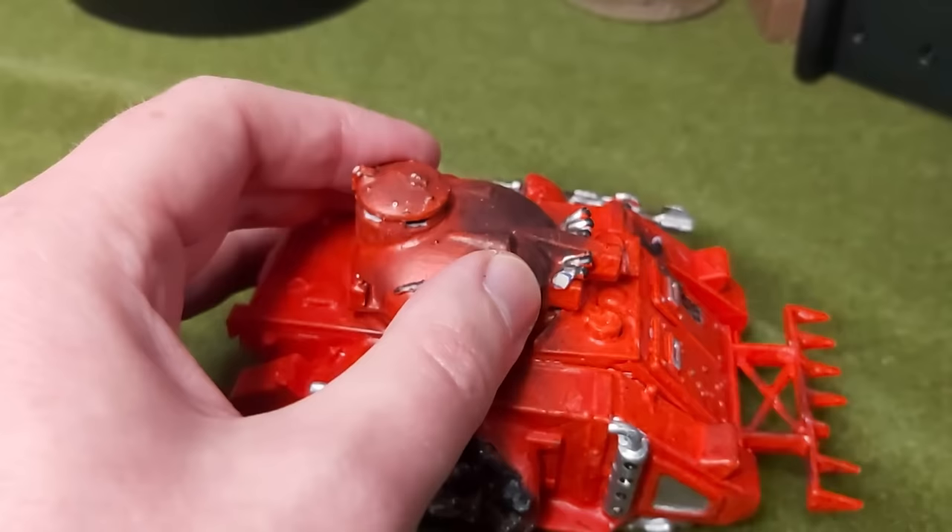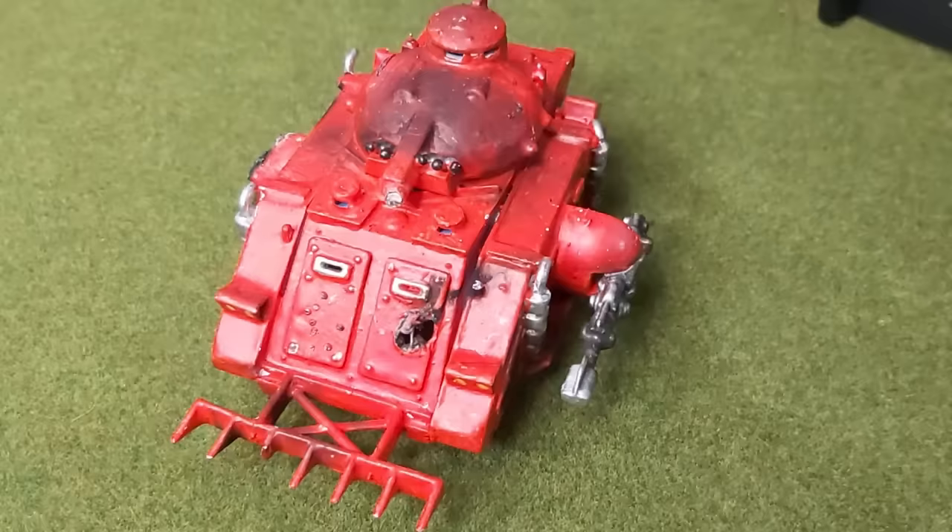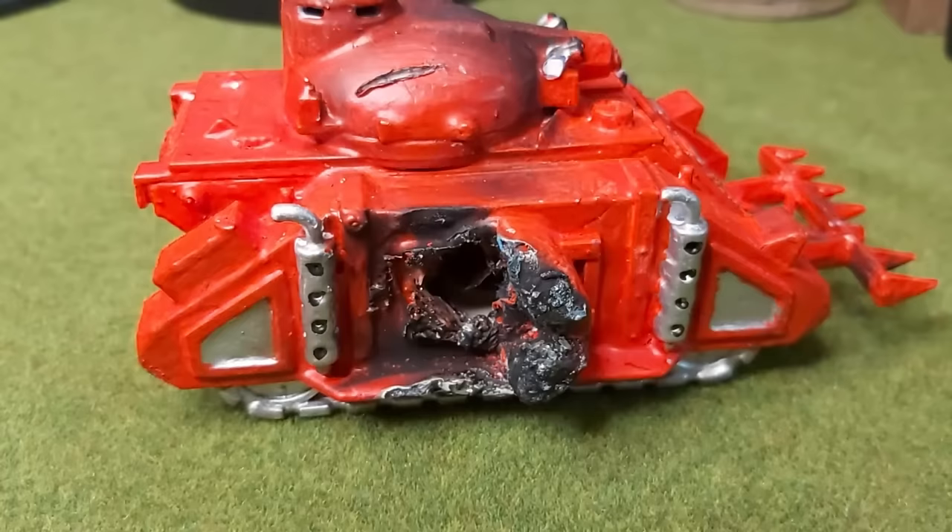I'm up for the challenge of restoring this Predator to its deserved glory. Will you join me on this journey?